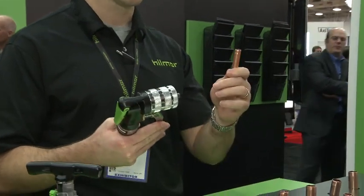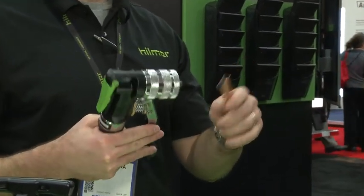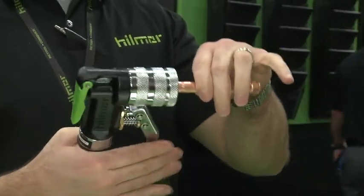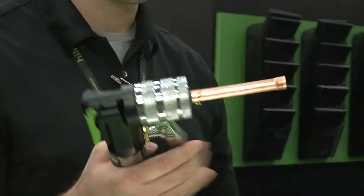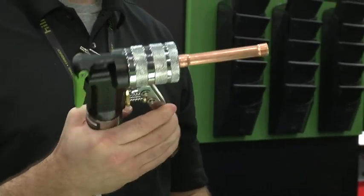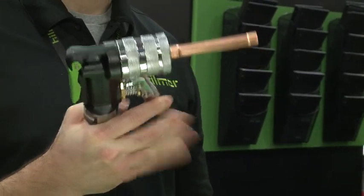This compact swage tool makes your job very easy. All you do is you take your piece of copper — this is a piece of half-inch copper — you just slide it over the top and then you start to work the hydraulic pump. It's a one-handed feature, it's very compact so it fits in small spaces. After about eight to ten pumps it'll cam out, you can't press anymore, then release that.